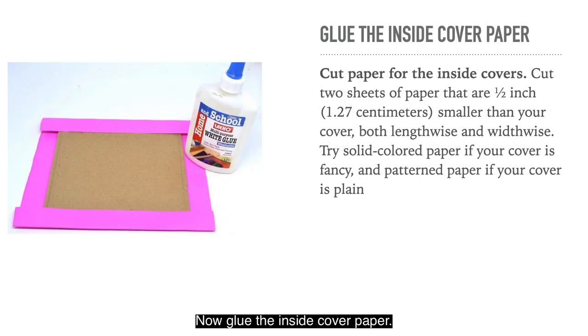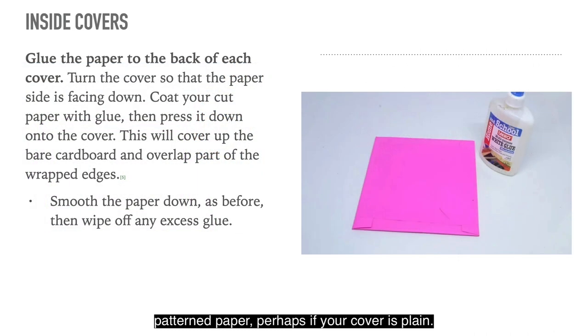Now glue the inside cover paper. Cut two sheets of paper that are a half inch smaller than your cover, both lengthwise and widthwise. Try solid coloured paper if your cover is fancy and patterned paper if your cover is plain. Glue the paper to the back of each cover — turn the cover so that the paper side is facing down, coat your cut paper with glue then press it down. This will cover up the bare cardboard and overlap part of the wrapped edges. Smooth the paper down as before, then wipe off any excess glue.